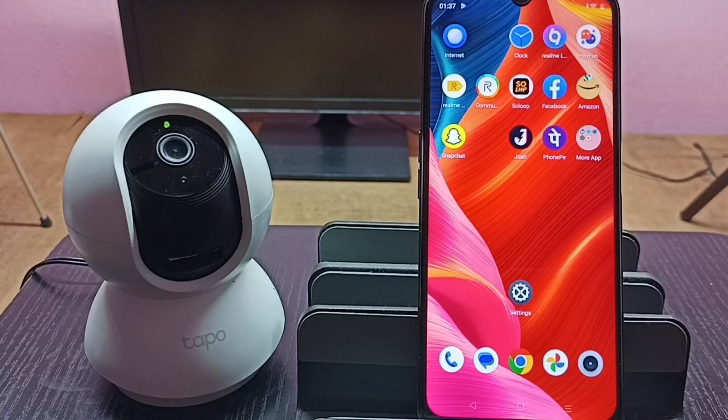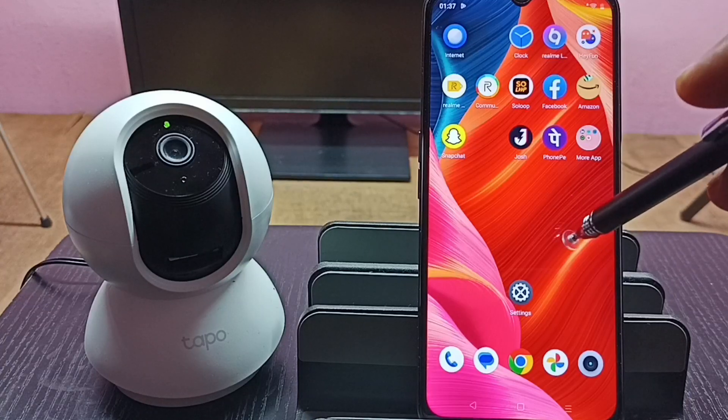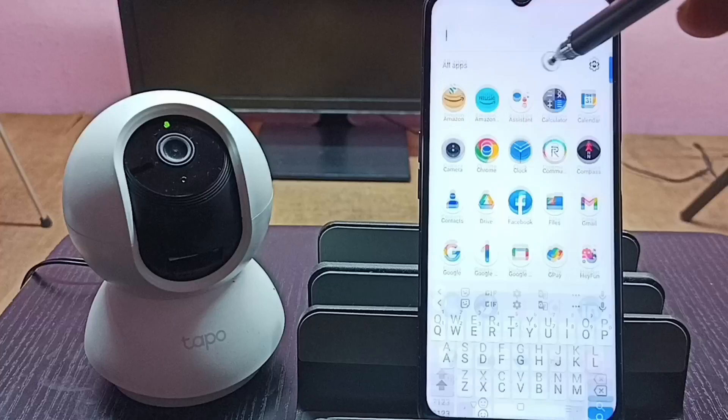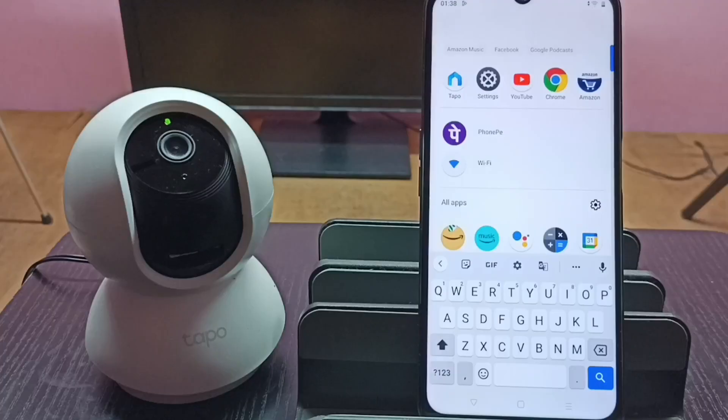This video shows how to check and install a software update or firmware update. First, we need to install the Tapo app on a mobile phone. I already have the Tapo app installed. Let me open it by tapping on the Tapo app icon.